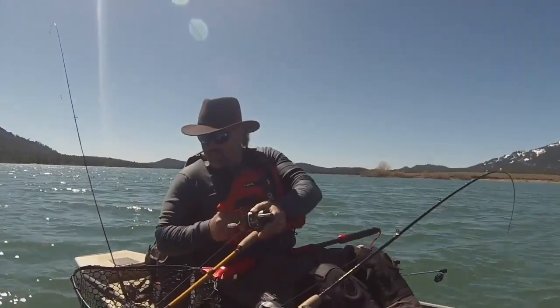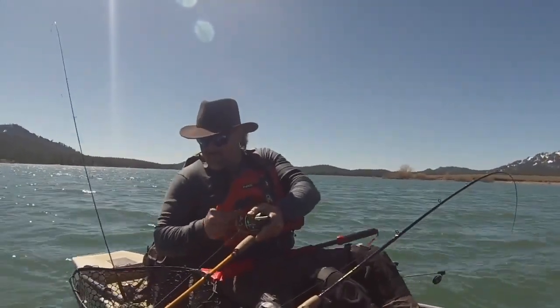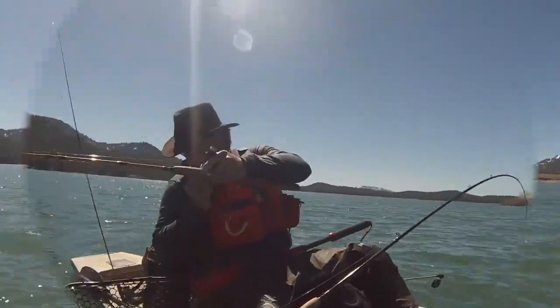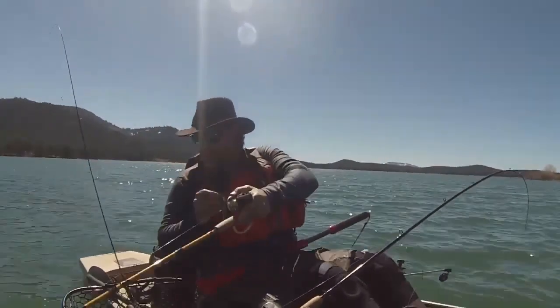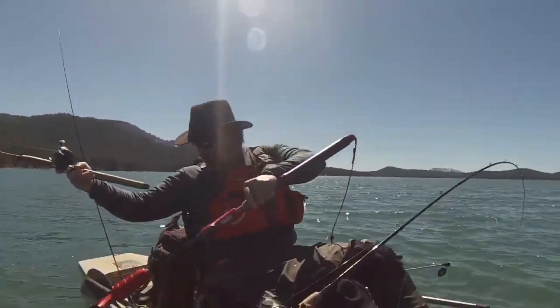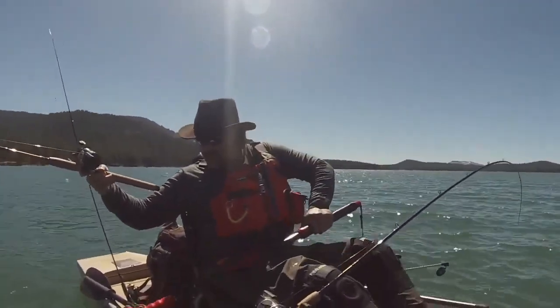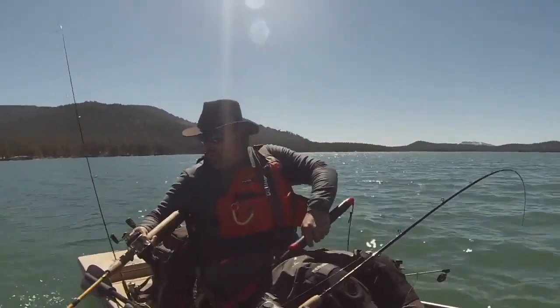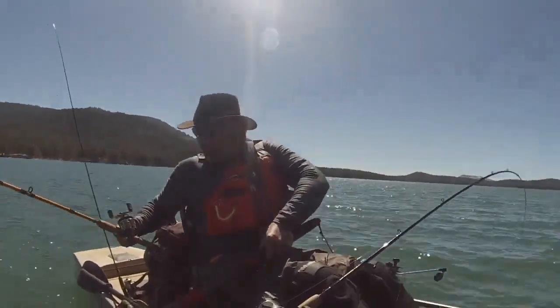Yeah! Oh, he's still there! Oh yeah! Woo! Oh, that is a nice fish. That's one for the stringer, if I can get him in. Come here, baby.